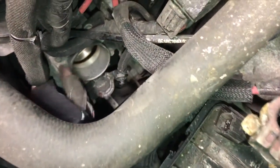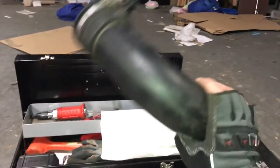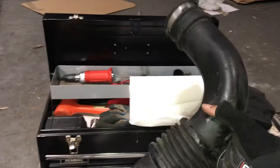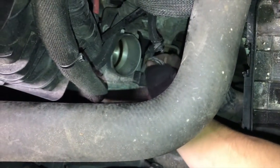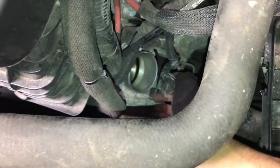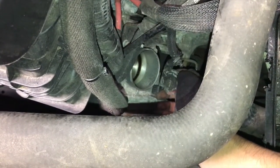We got the air hose out, and now we have access to the throttle body. There's a wire for the sensor — it should just pop out.